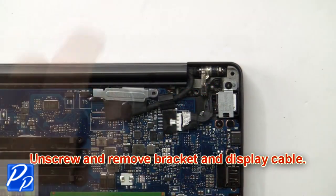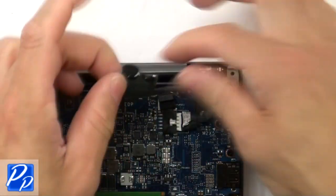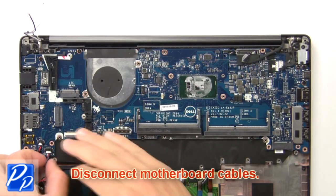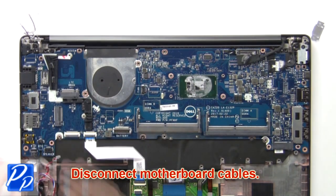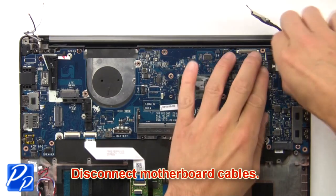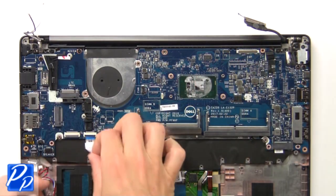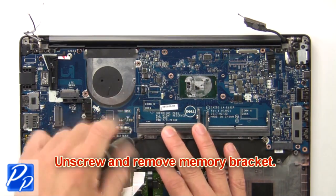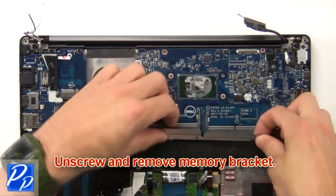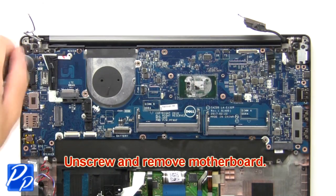Now unscrew and remove the bracket and display cable. Then disconnect the motherboard cables. Now unscrew and remove the memory bracket. Next unscrew and remove the motherboard.